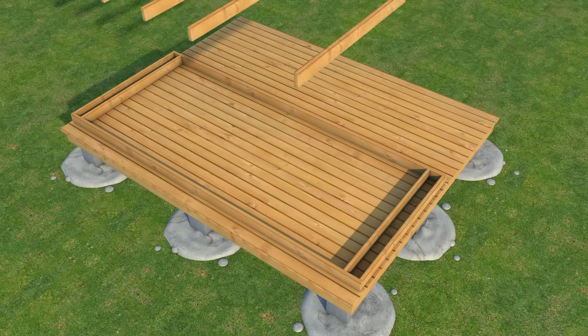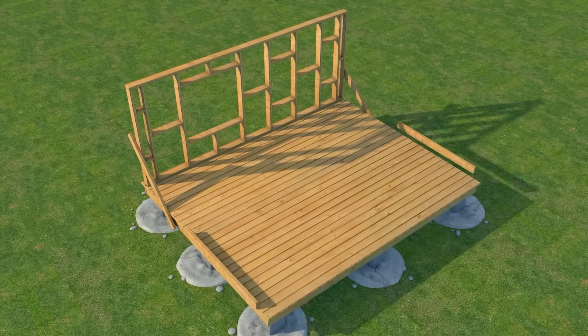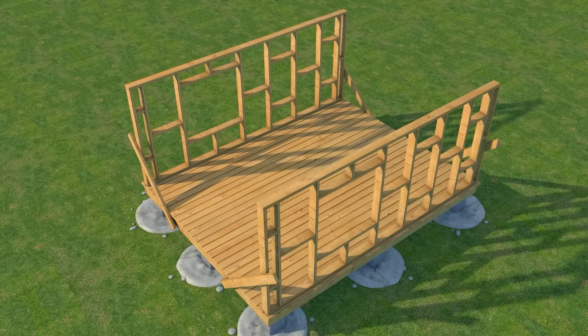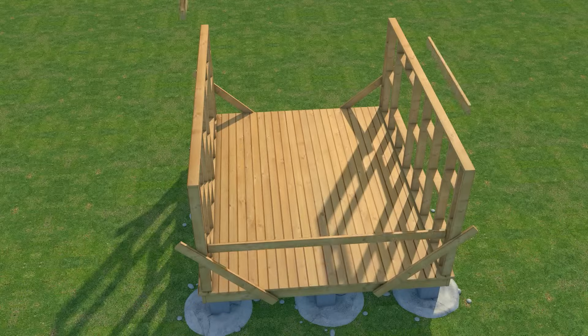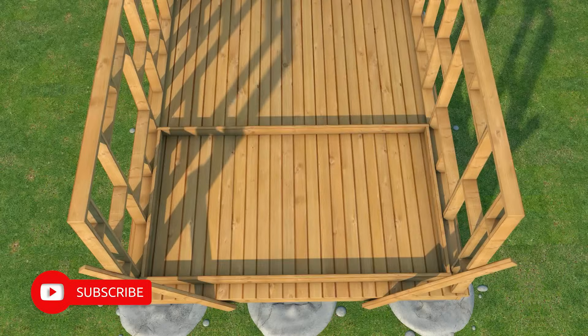Hello everyone and welcome back to my channel. In this video I'm going to be showing you how I framed my budget cabin. I'm not a professional builder, so I'm doing this to share what I have learned during the time I've spent off-grid. Hopefully you can subscribe to my channel for more helpful tips.